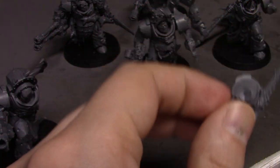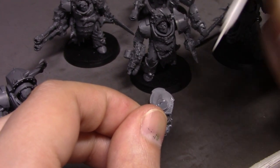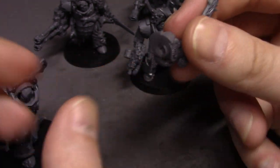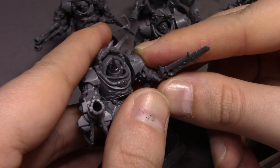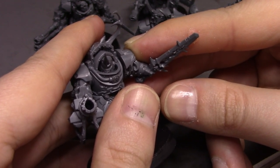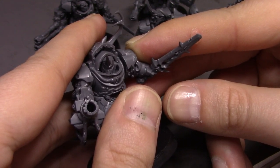Let me drown this with as much glue as I possibly can. I think we're in the right spot here.